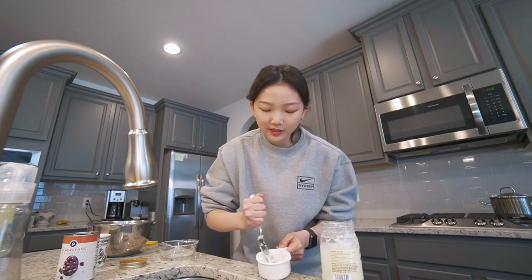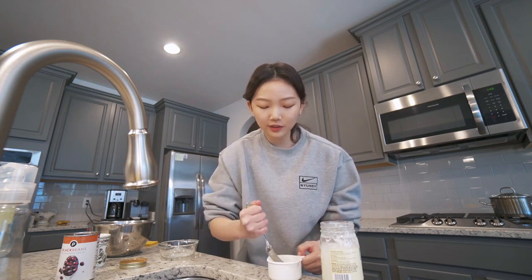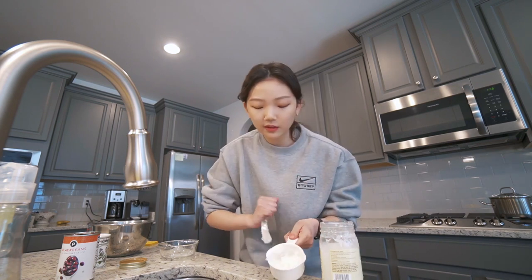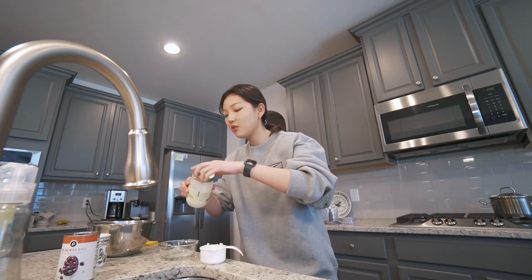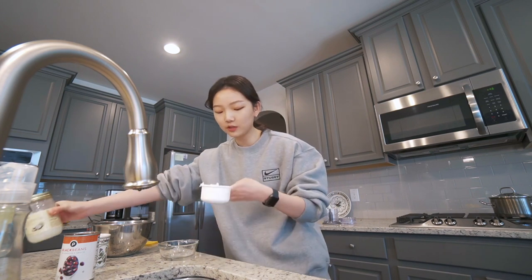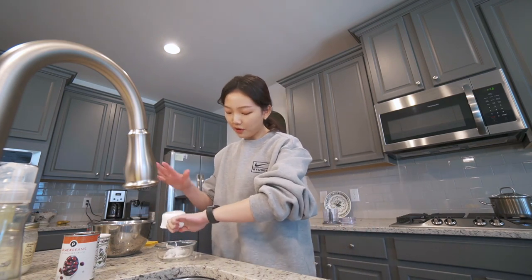I am really bad at following directions. Whenever I'm cooking and there's a recipe, I'll look at it but I don't follow it 100%, so I end up failing a little bit. But I never learn my lessons. Even though they tell me to put 1/4 cup, I'm using a 3/4 cup and not really measuring — I'm just eyeballing everything.